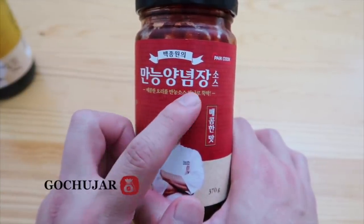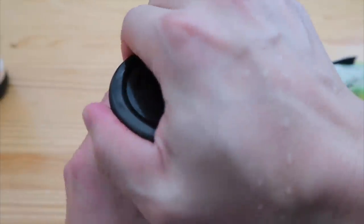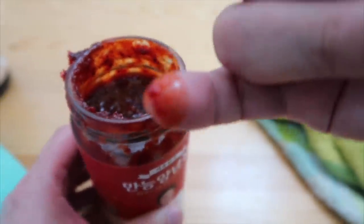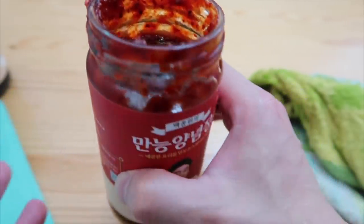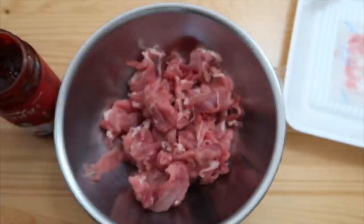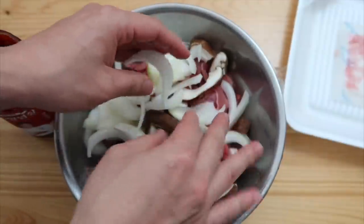Yangnyeom is seasoning. This is 매콤한 맛 — basically means spicy. Today we'll just crack this open. I got grandma hands today. Take a quick taste. That sauce would go good with chicken, beef, pork, anything. I'll just use some pork that I was going to use for a recipe, a few leftover shiitake mushrooms, and maybe just half an onion — one onion is too much. We don't want to cry.